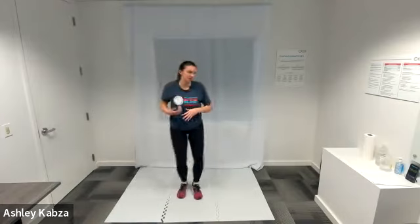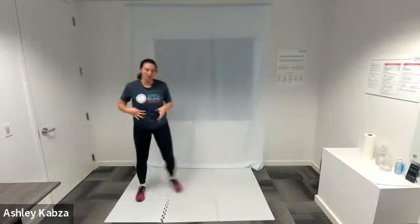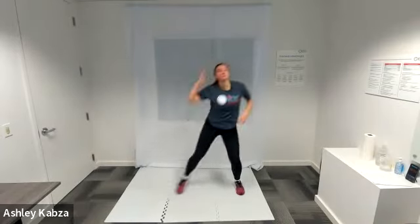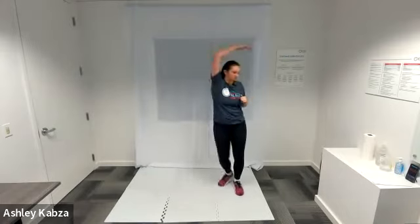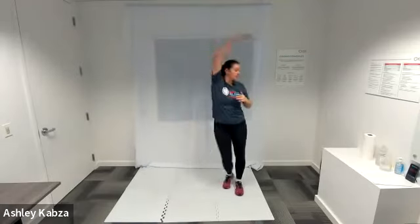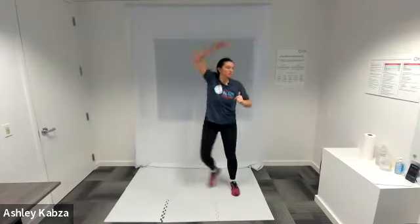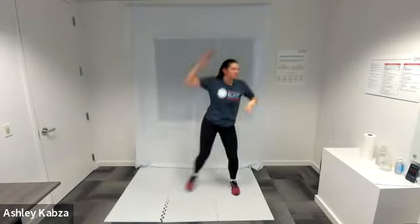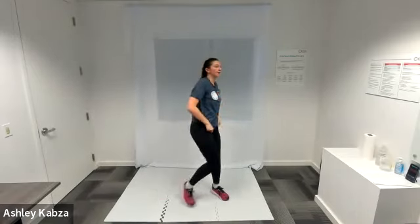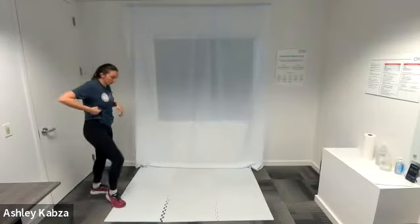Another round of dip and side reach — in three, two, one, go ahead. Halfway. Less than ten. Active recovery — I am going to walk it out.